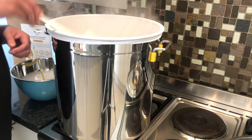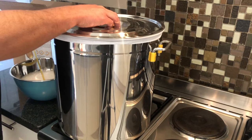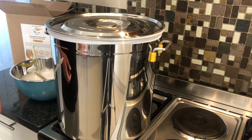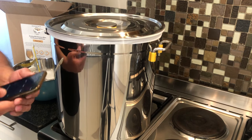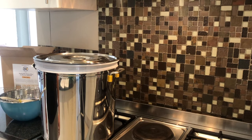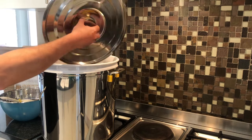Now you put your lid on and you just forget about it for 60 minutes. So put your timer on — one hour and start. 60 minutes have passed and we are finished with the mashing process.